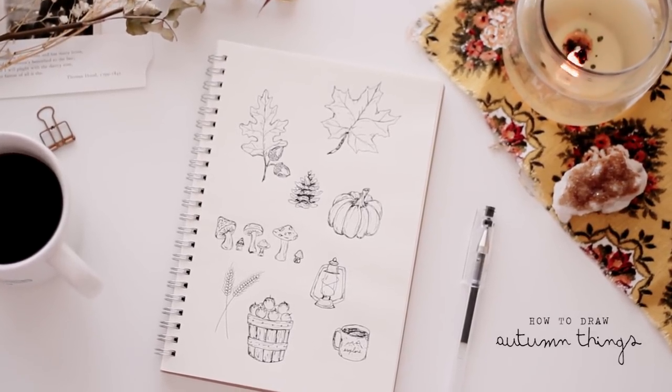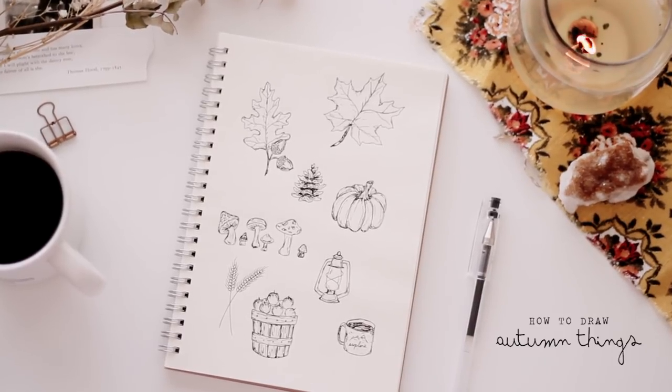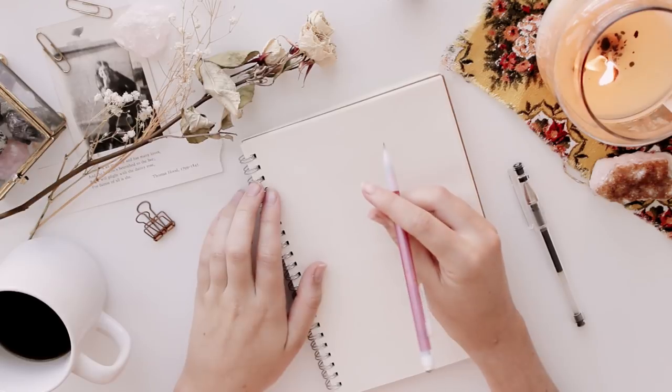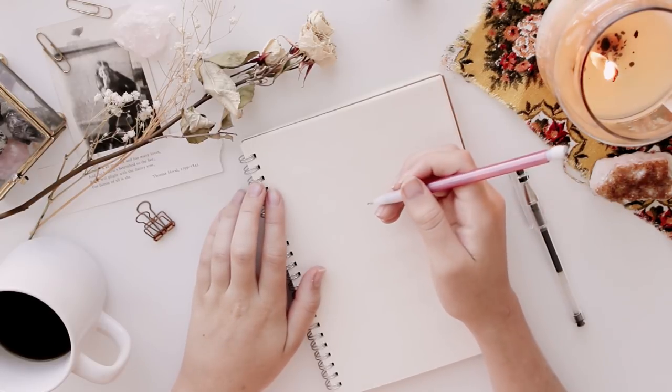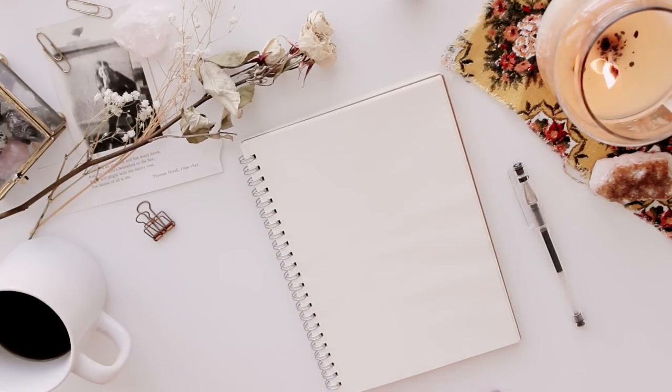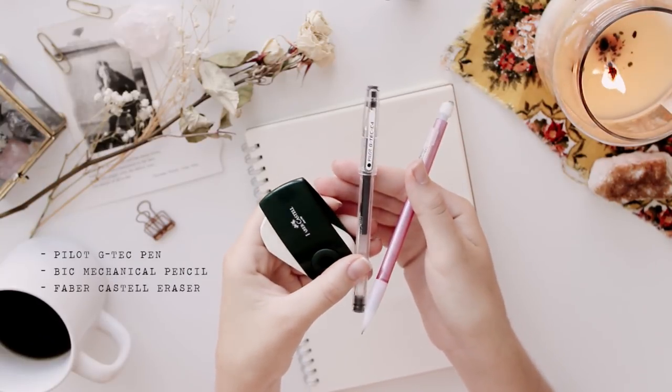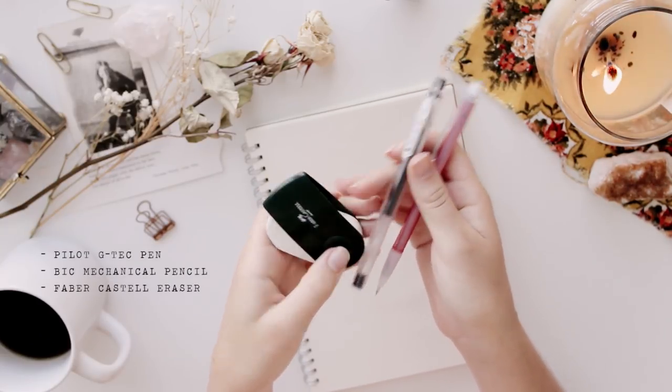Hey guys, I'm back with another drawing video and this time I'm showing you how to draw autumn things. I've been embracing anything and everything autumn related and I thought it'd be so fun to do some cute little autumn doodles, so that's what I'm doing today. These are my supplies — if you're interested, I will have them linked down below.